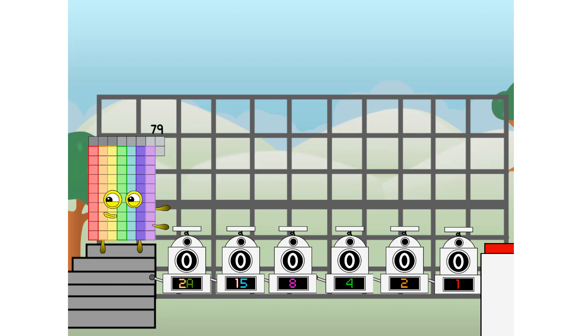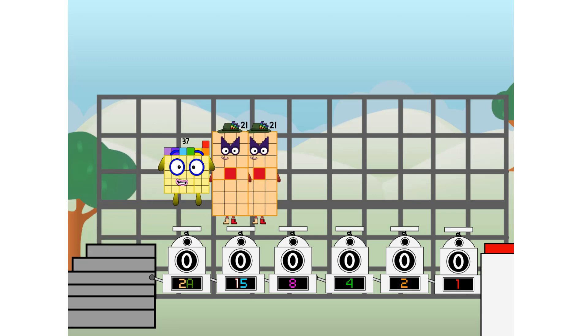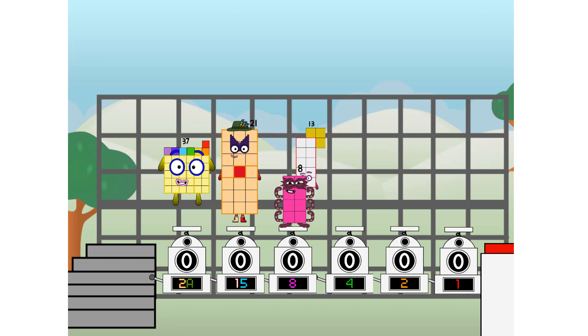First, I split in two: 37 and 21, and 8, and 4, and 2, and 6, and one more to press the big red button. Then you choose who's going up: one of me, and none of me, and one of me, and one of me, and none of me, and one of me. And fire!